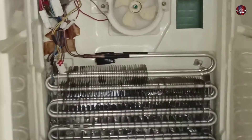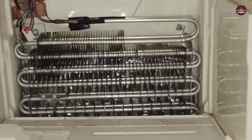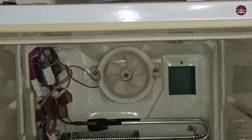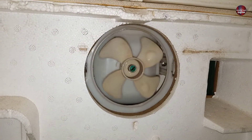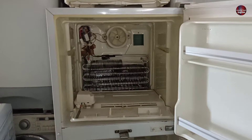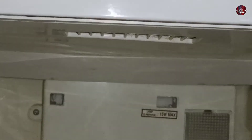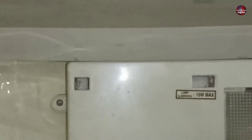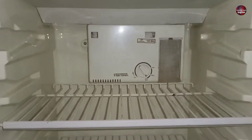This is a no frost refrigerator. You can see the system in this refrigerator. This aluminum kind of thing is an evaporator, and a fan is mounted on the top. When the fan rotates in this refrigerator, it cools the freezer as well as the fridge. The fan air directly cools the freezer, but the fridge is cooled through this vent. It sucks air through these holes in the vent, and the cool air comes inside the fridge through these holes. This is how the frost-free refrigerator cools.